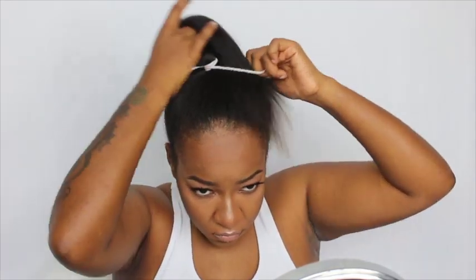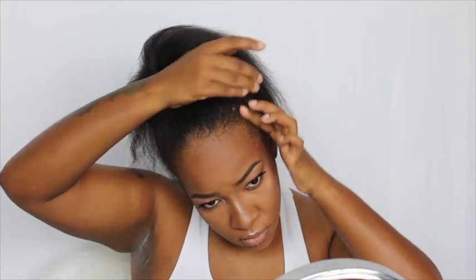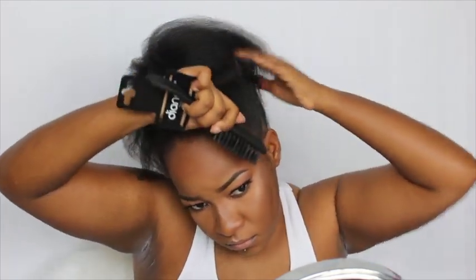After I got done combing it all up I took a scrunchie and put my hair in a ponytail. Then I took some Eco Styling Gel and put it all around my edges. The reason I put it in a ponytail first is so I know exactly where I want my hair to sit while I'm applying the gel and brushing it up.